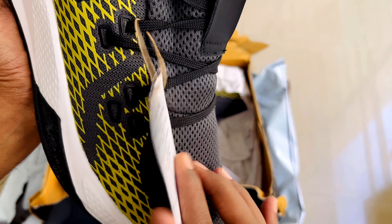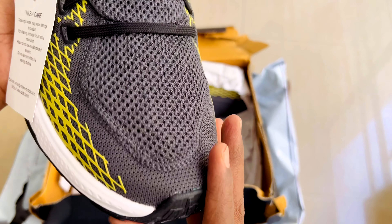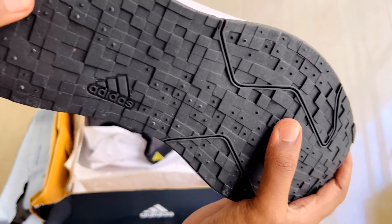I feel it weighs about 750 grams — it's a bit heavy. It has a rounded forefoot, though it's a bit sharp and rounded at the same time.